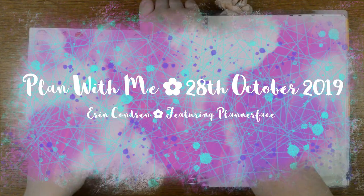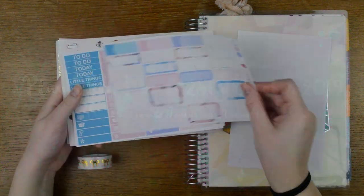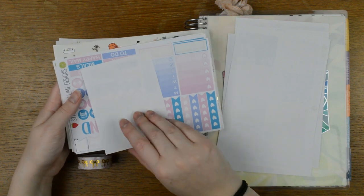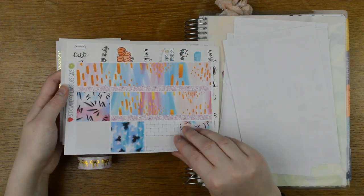Hello everyone, it's Tilly from Tilly Journals and I am here planning the week of the 28th of October in my Erin Condren Vertical Colourful Life Planner. That's a mouthful! Using this cupcake kit from Strawberry Lime Designs.